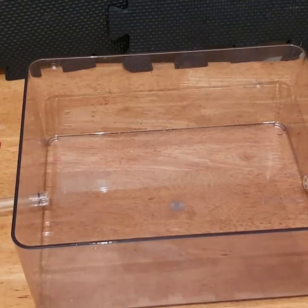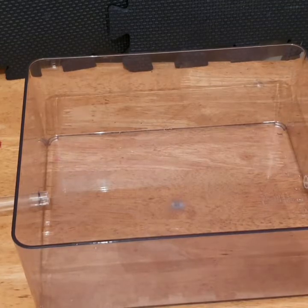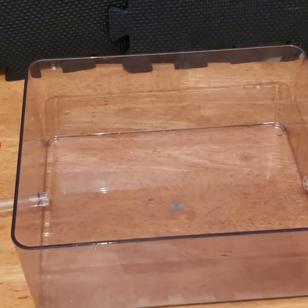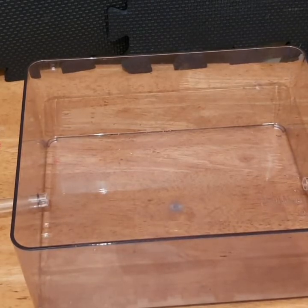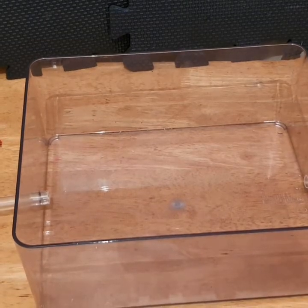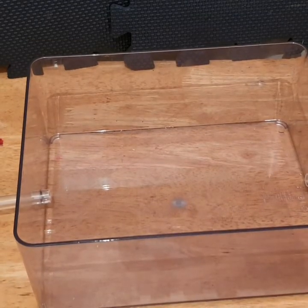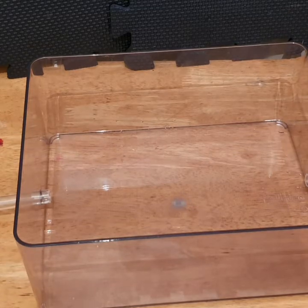I get this sand from ant suppliers, mainly Best Ants UK, but I have used other suppliers. There is a list in the description of all good UK suppliers I've used, so make sure you check out the description. There are also lots of other helpful links in there for any new ant keeper.